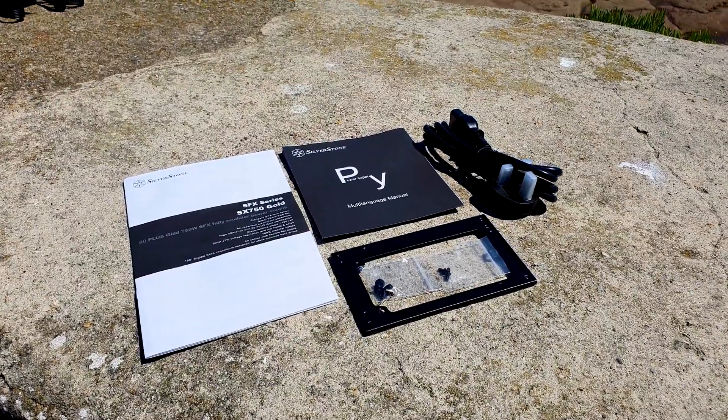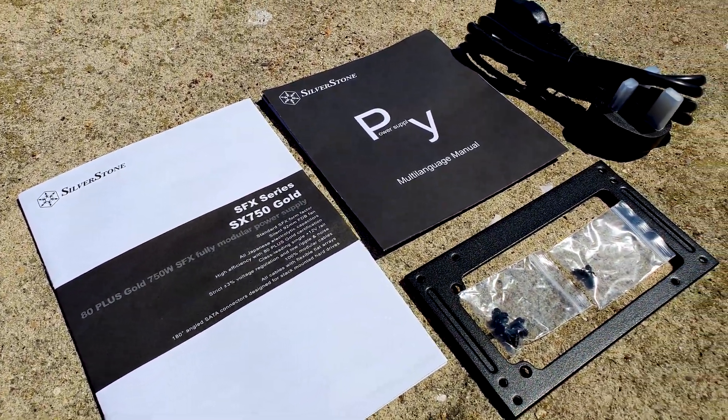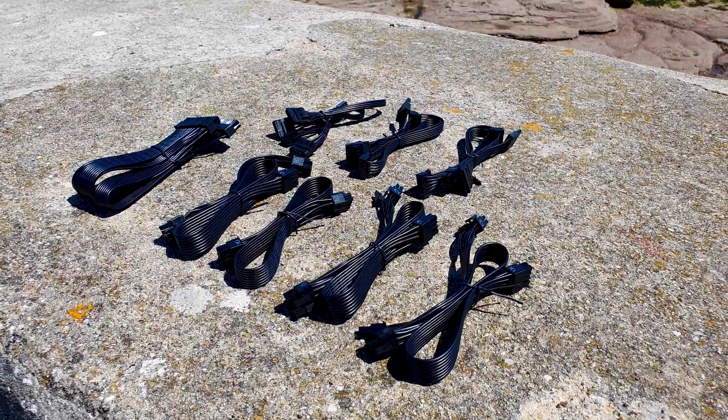Besides the regular installation screws, booklets, and power cord, a must-have accessory is the SFX to ATX bracket, which luckily Silverstone has included here. Now let's have a look at the modular cables.